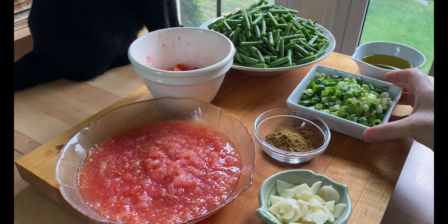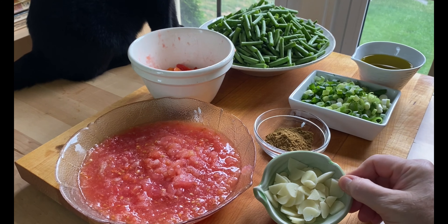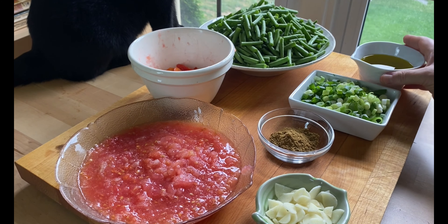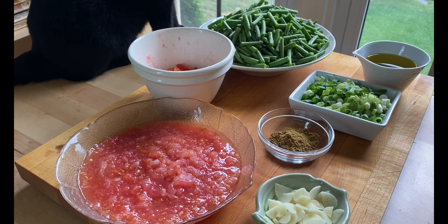Then there's green onion, sliced green onion, and lots of sliced garlic. And this is ground coriander seed. And then lots of oil — you cannot skimp on the oil in this dish. Fat needs to be a presence in the enjoyment of it. And that's it in terms of ingredients.